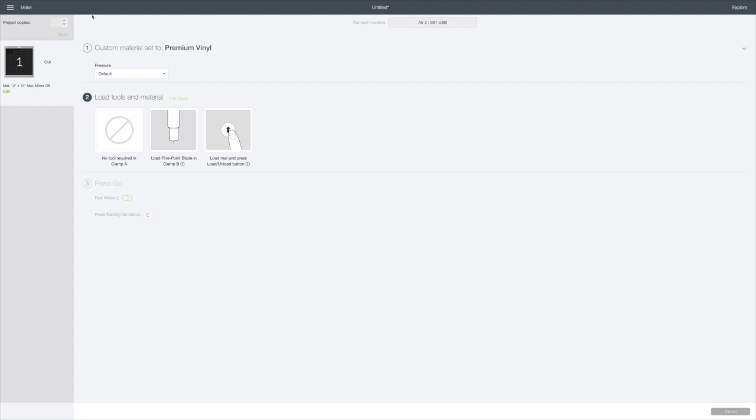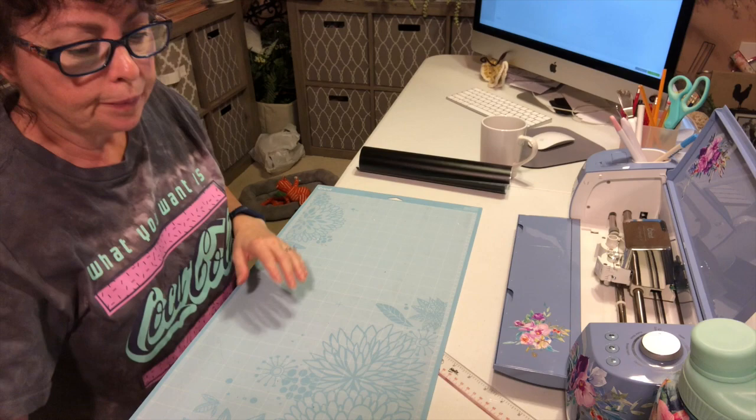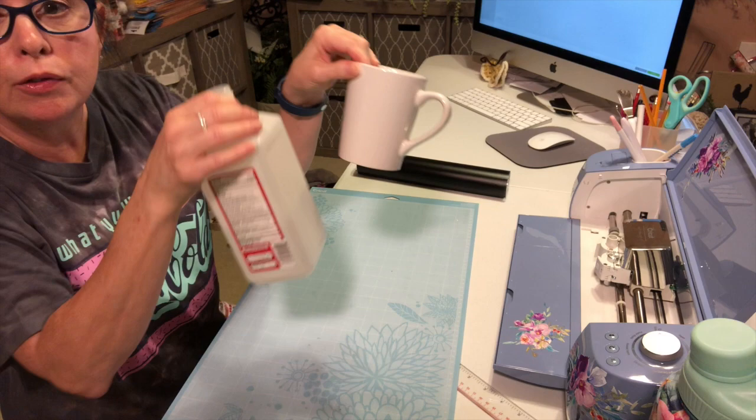Here's my premium Cricut vinyl — I just used black, but you could use any color. What you want to do — and I've already done it — is take a cotton swab, clean the front of the mug with rubbing alcohol, and then let it dry.